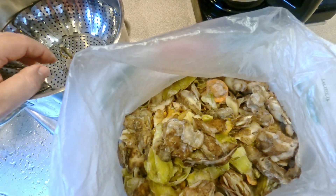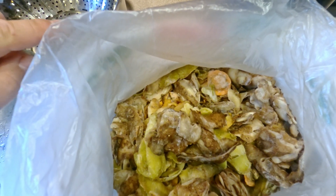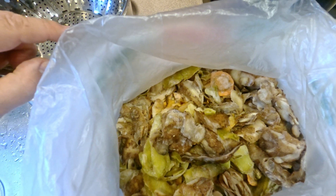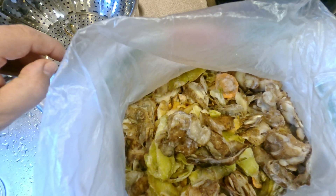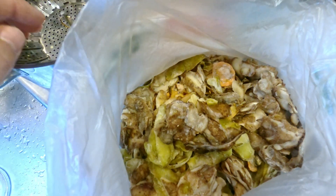I had originally thought about boiling the stuff for a while, which would require some time to drain it off and let it dry. But then the really good idea also came up in the conversations about steaming it, which would pretty much do the same thing - expose all the stuff to some really high heat, but not soak it.